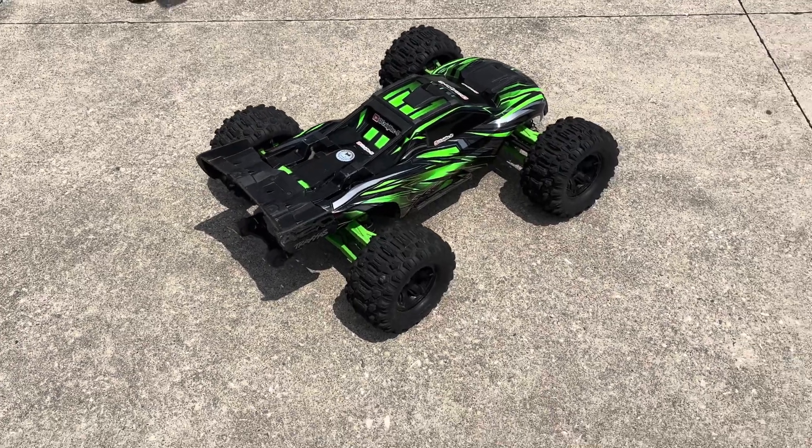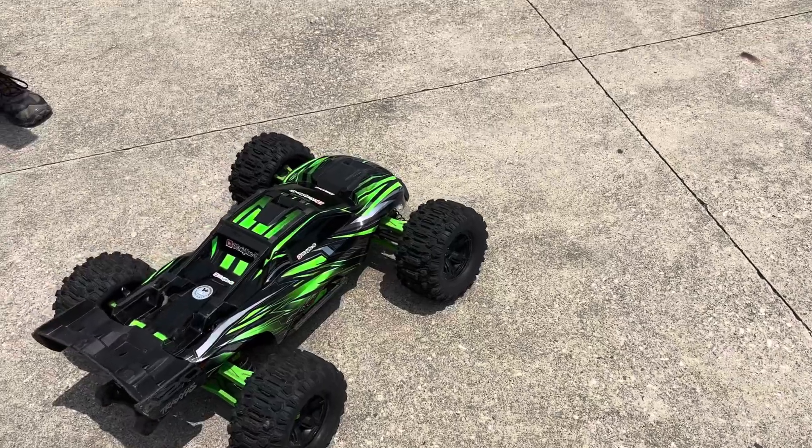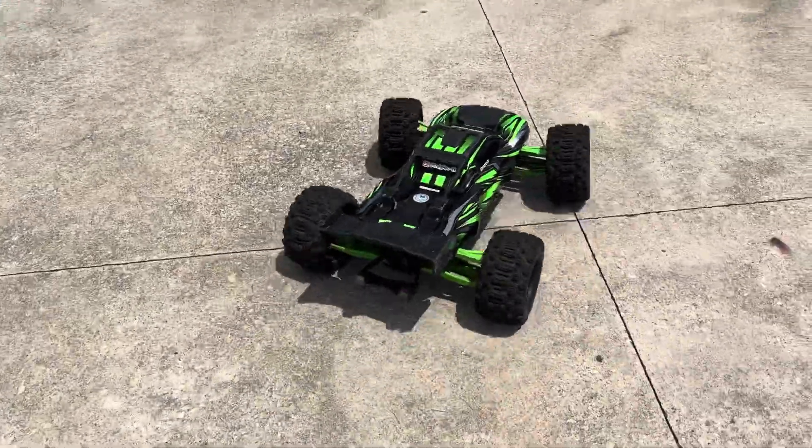What's up guys, Craig Mac RC here. I'm at the skate park, gonna run at the bowl for a couple more minutes with the Traxxas XRT.